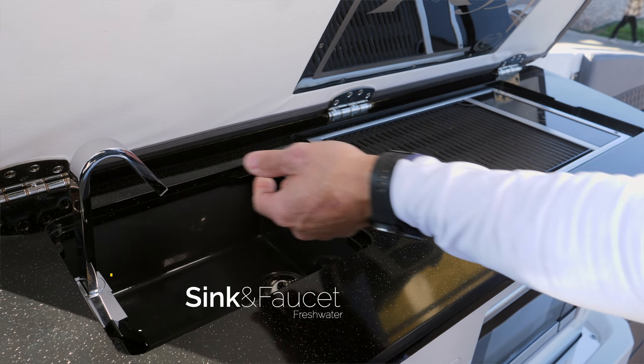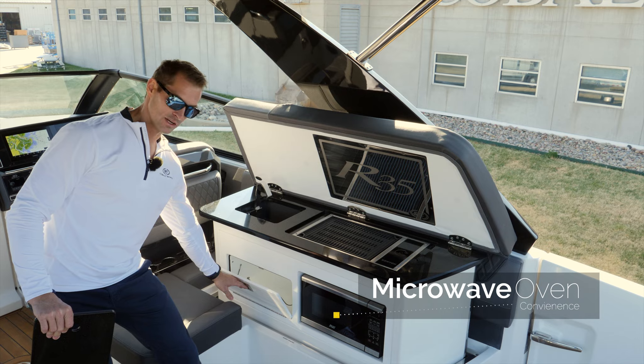We have our sink on this side, our microwave, and storage.